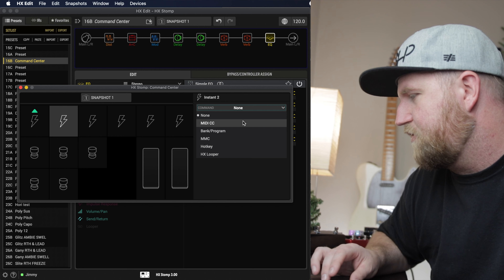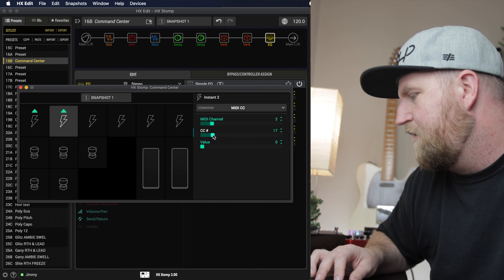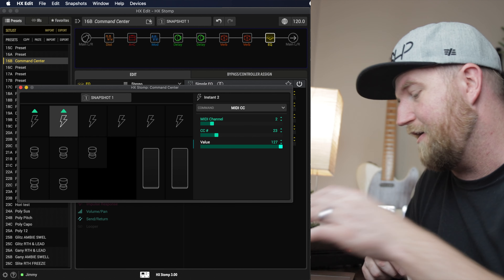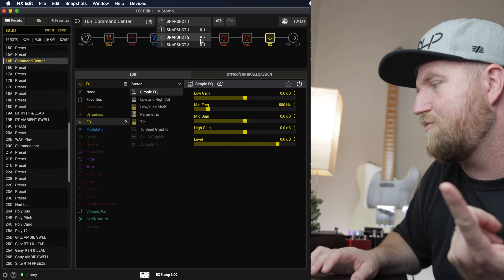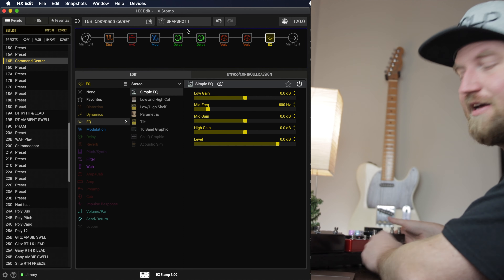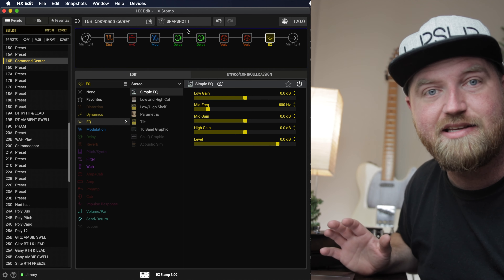I'll add another instant command: a CC message to channel 2, which is my reverb, CC number 23, value 127 to turn it on. If my board was wired up, when I switch between snapshots — snapshot two back to snapshot one — it would send a MIDI message to those two pedals. They didn't physically come on because it's not wired up right now, but that's how easy it is.